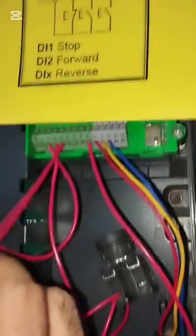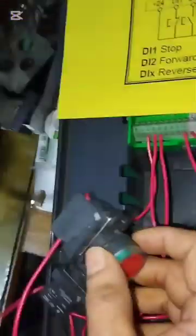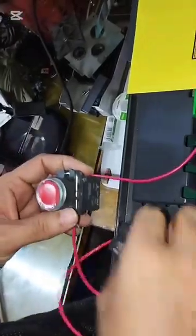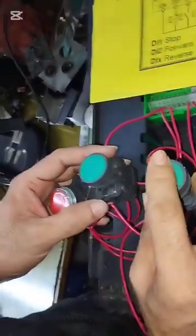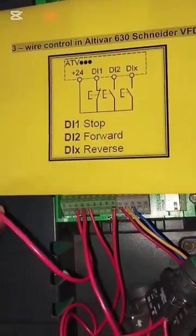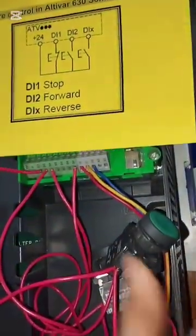This is the diagram. As per the diagram, we have connected wiring. This is the stop switch. This one is for forward and this one is for reverse running. This is for stop — NC, NC connection. DI1, DI2 for forward and DI3 for reverse connection.